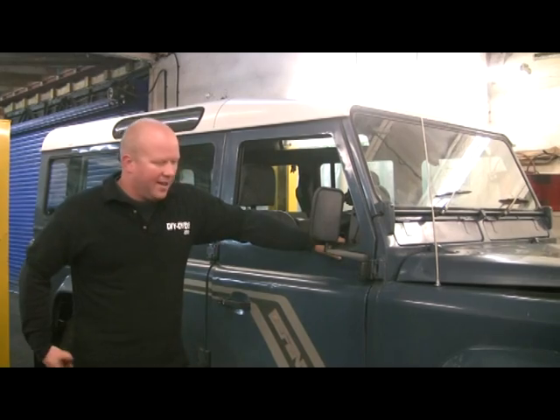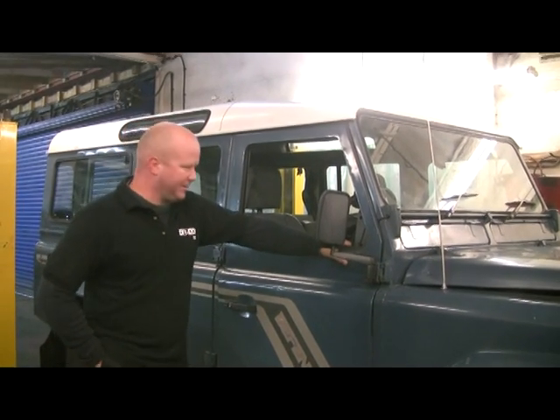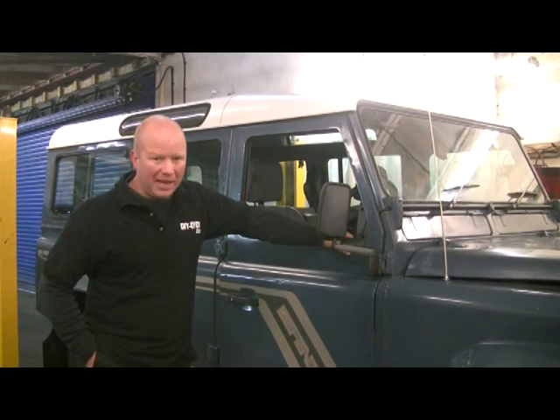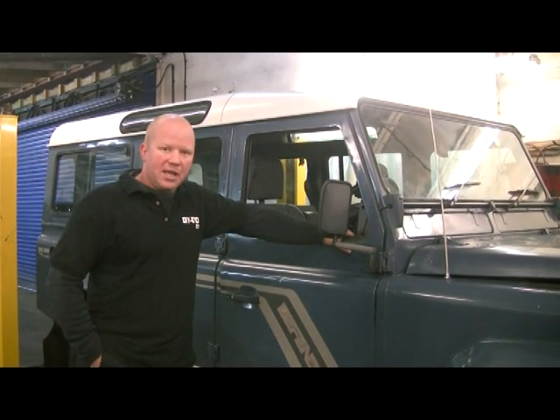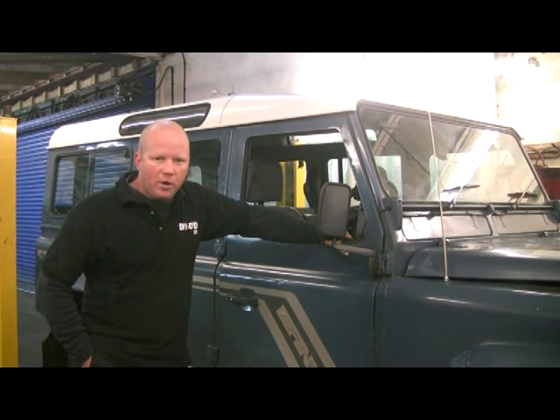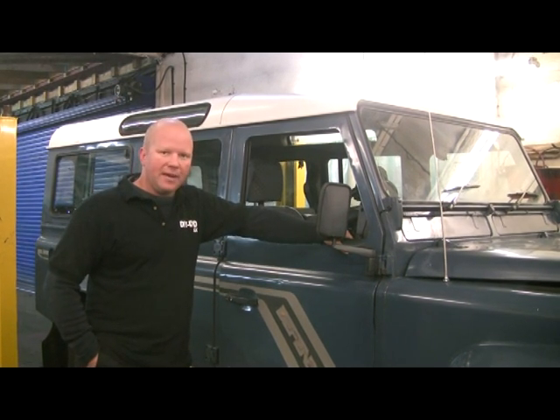Hello, welcome to another workshop DVD. This time we're going to be attacking a bulkhead on a Defender. It's quite a tidy one but she's got some rot hidden in the bulkhead. So the plan is to change it and do the best job we can with as minimal work as possible — we'll see what we can and can't get away with.